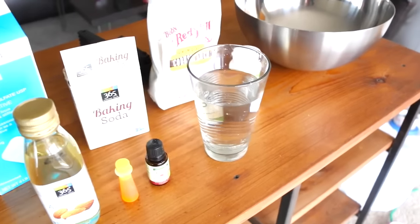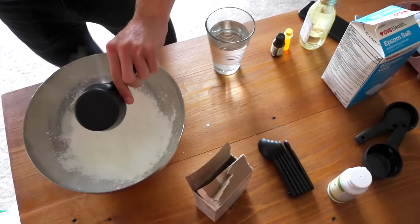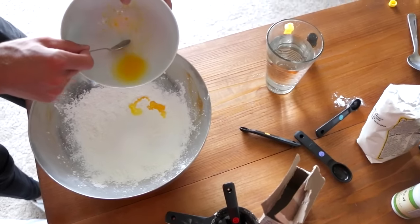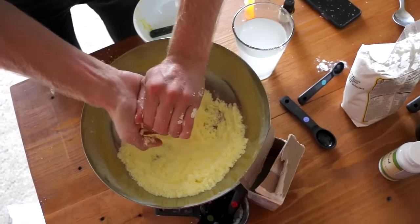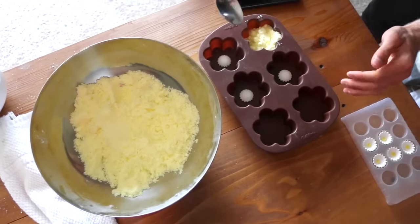Basically when you make them, you're going to mix all your dry ingredients and all your wet ingredients together separately, and then mix them together. If you need a little bit more moisture, add a little water at a time. If you want more color, add food coloring gradually — whatever. Just gauge it, put it in the mold, let it sit, and then take them out. Let them sit overnight — give them a few hours. I'm so excited to give this to my mom — this is going to be so cool, she's going to love it.